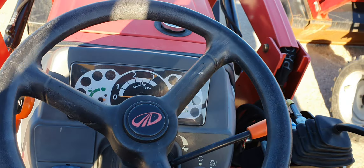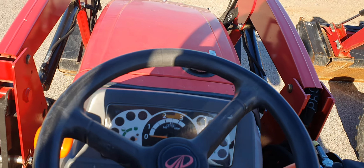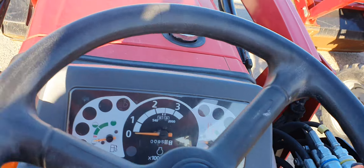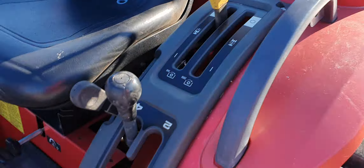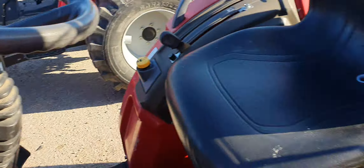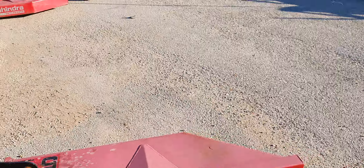I was going to start it up for you, but I guarantee it runs — come out and test drive. What I mean by shuttle: high and low, four speeds — you can't do this on the fly — and then it's forward, reverse, and neutral from the column.